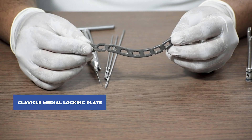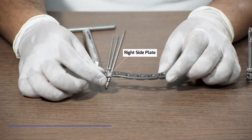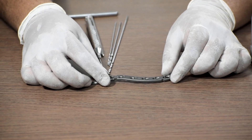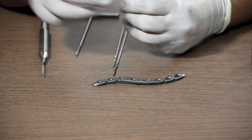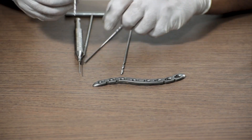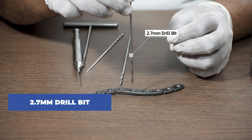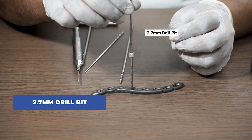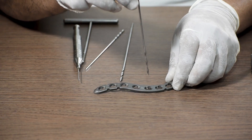We are going to use a right side plate for this demonstration. Once you have placed this plate in the fracture site, to start with we will fix this plate with a cortical screw — a 3.5 cortical screw. In order to do that we have to drill through the non-locking hole with a 2.7 mm drill bit. This is a non-locking hole, or a cortical hole.